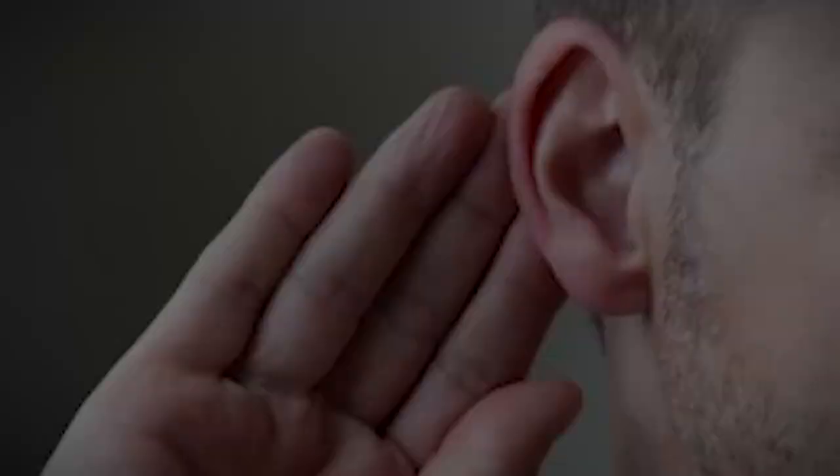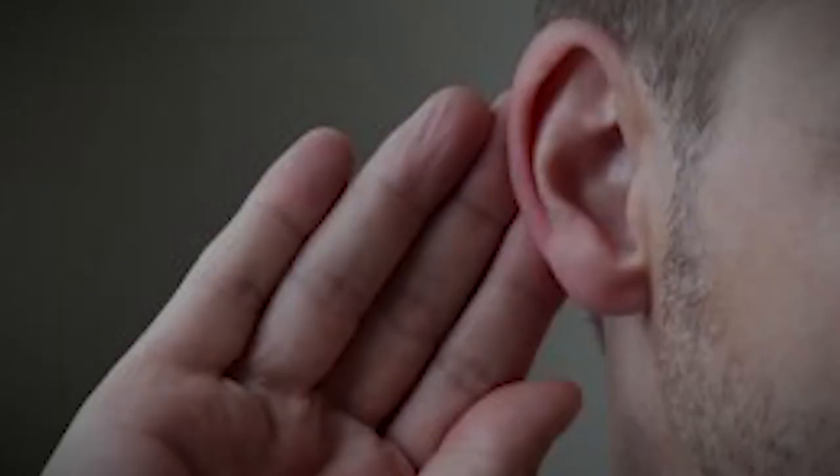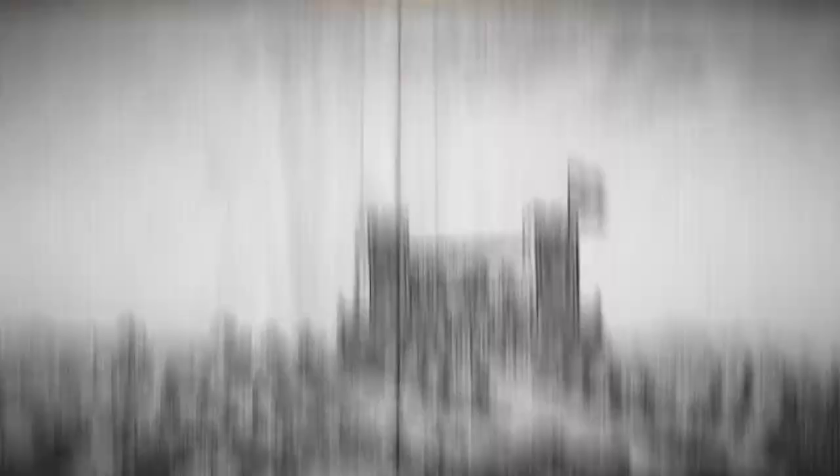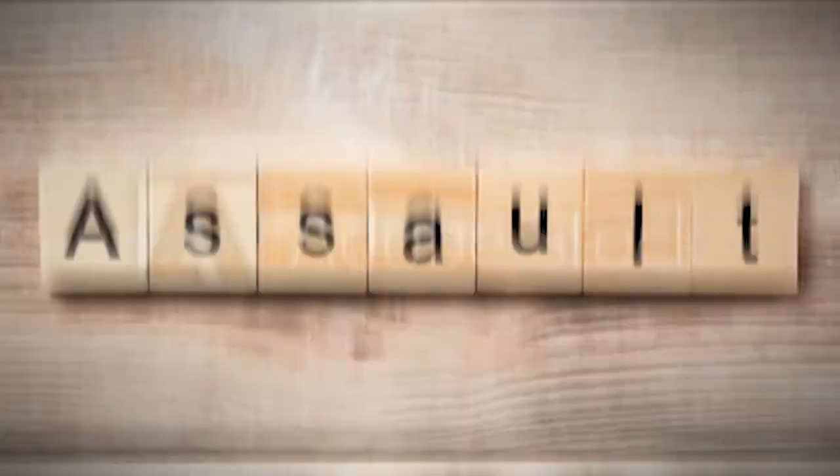The Bahamian governor heard about this and sent reinforcements to defend the small fort, but once he learned the size of the rebel force, he withdrew all his forces to Fort Nassau. The rebels captured Fort Montague that same day. Rather than pushing forward to assault Nassau, Captain Nicholas decided to put the attack on hold and camp his army there for the night.